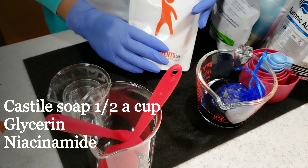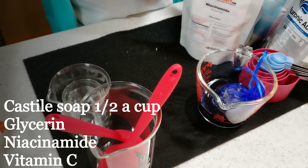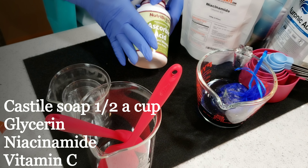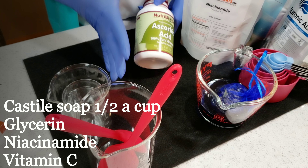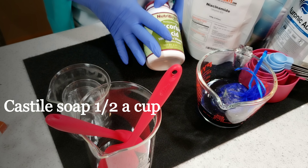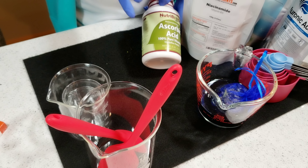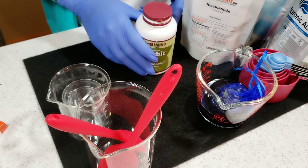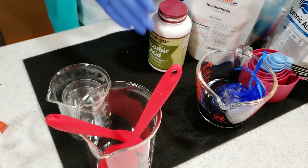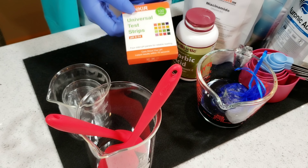I'm going to be using niacinamide, which is vitamin B3 — it's great for the skin and can naturally exfoliate your skin. I'm also using vitamin C to gain from its skin-lightening properties and to help balance the pH level of my facial cleanser. The pH level should be between 4.4 and 5.5, and I have my pH testing kit here.